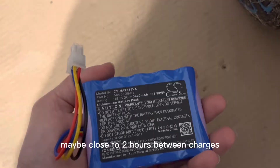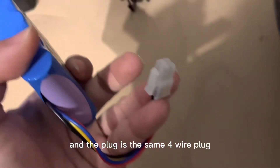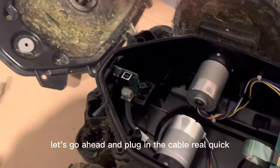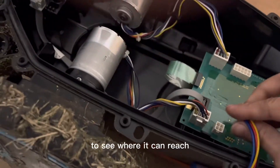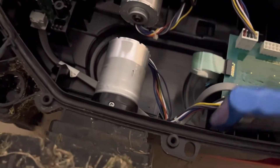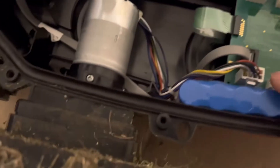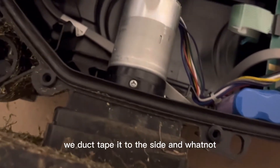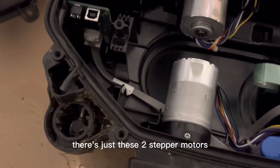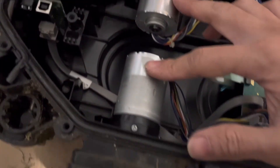You should get longer cut times, maybe close to two hours between charges. The plug is the same four-wire plug, just a different color. Let's go ahead and plug in the cable to see where it can reach. There's a little spark there but hopefully it's fine. The light is blinking down there, so it does have power — that's good. Inside you can see there are two stepper motors, another one for the blade, and then the main board.